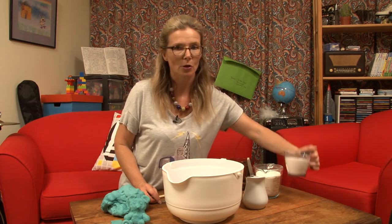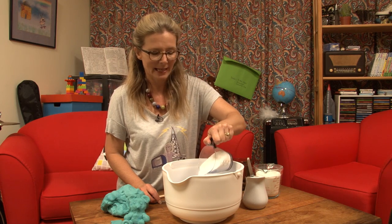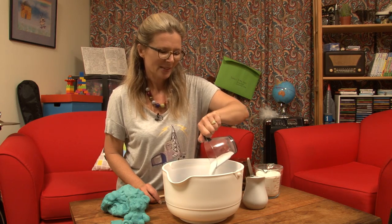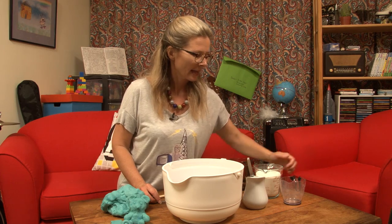One cup of salt — and this is the main reason why you can't eat this dough. Well, you can't eat it in quantities; it doesn't taste very nice, and with this much salt in it, it's not very good for you either. But the salt helps preserve it and helps it last.